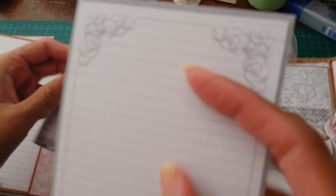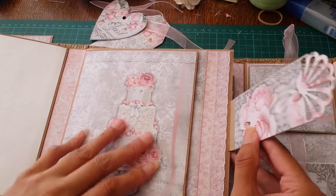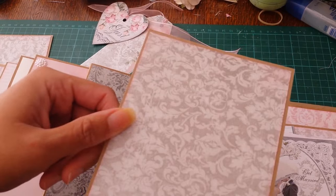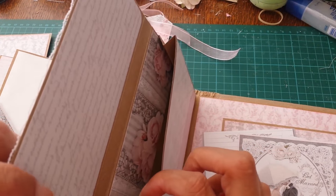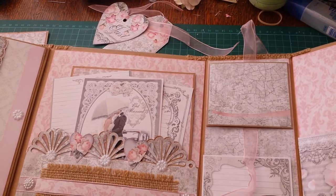This piece here says 'congratulations,' but it doesn't want to focus. On the back is the same gray paper, and it is magnetized. On the back side is a tuck spot with a photo mat in it. Then this is a little file folder — or I guess you could call it a little pocket — so you can put things inside. And then this is the last page at the back, which is another pocket.